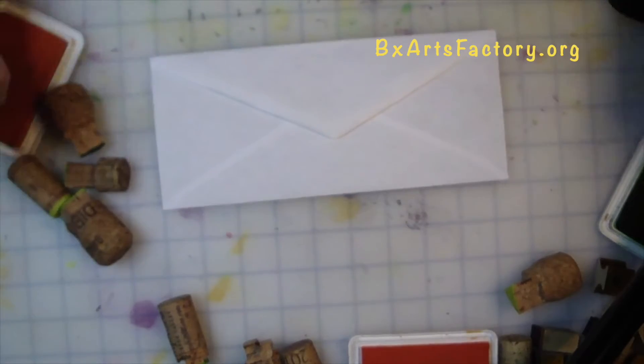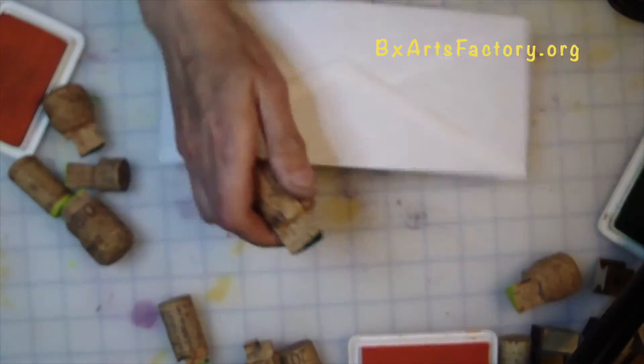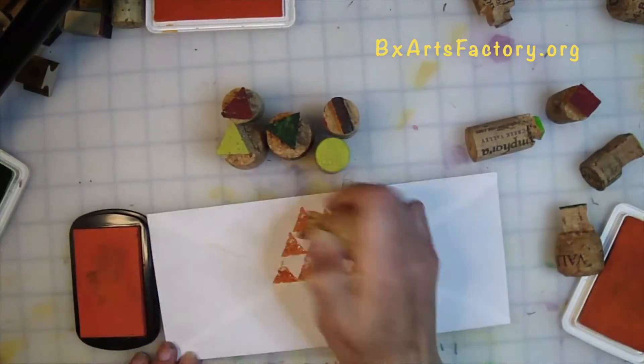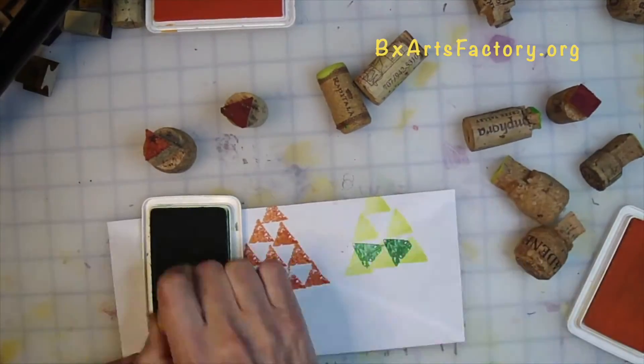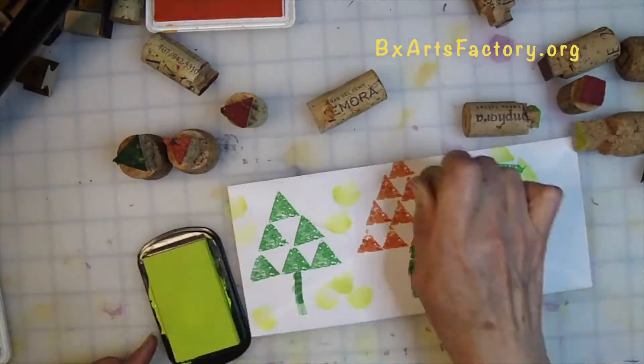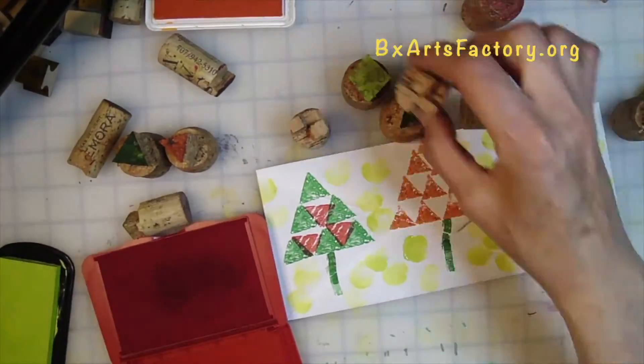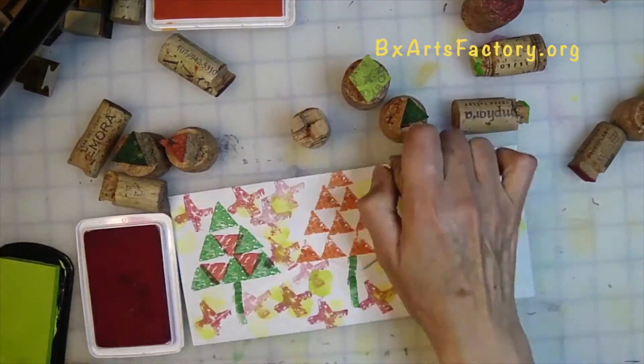Now let's do the back of our envelope. Let's start stamping it out using your triangle cork stamps. First, you want to stack up your triangles — orange, yellow, then green — for your triangle trees. One, two, three. And background color using your round cork stamp.